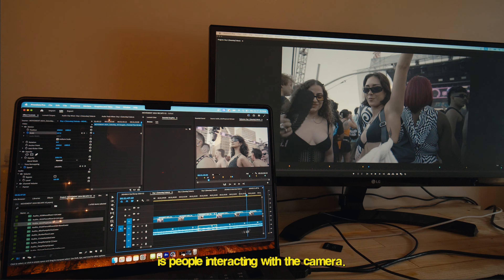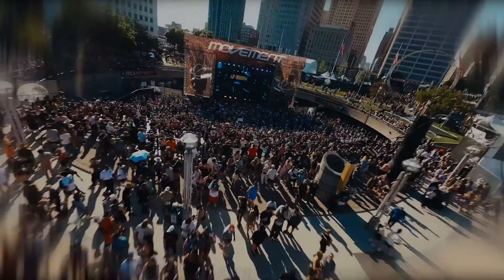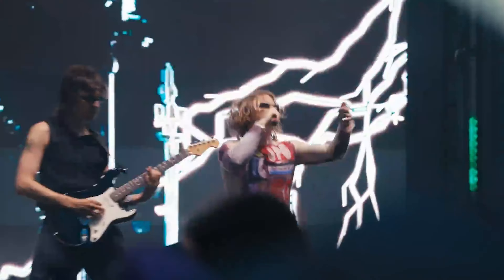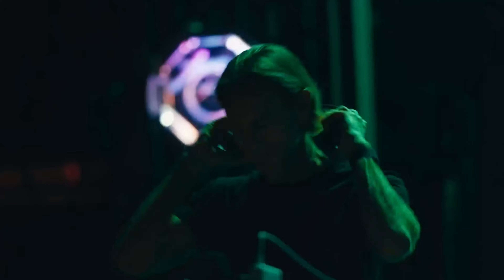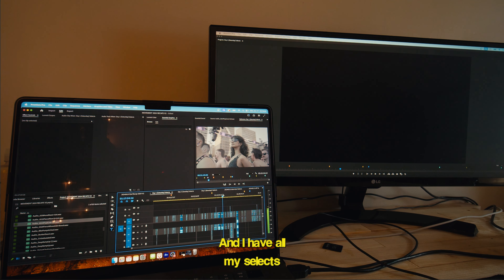Really, the butter to this meat and potato sandwich is people interacting with the camera. I mean, I can use that all day. I basically do that for all three days, separated by stage, and then I have all my selects. It takes a long time — going through every single clip is the longest part of the process.